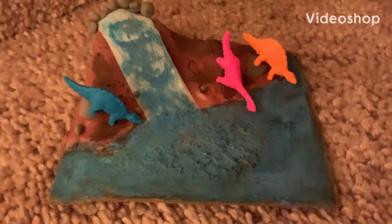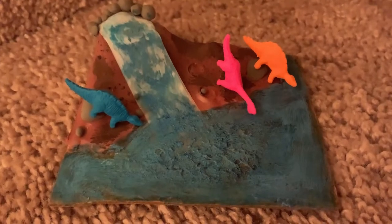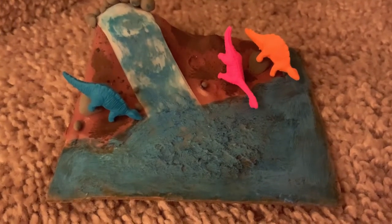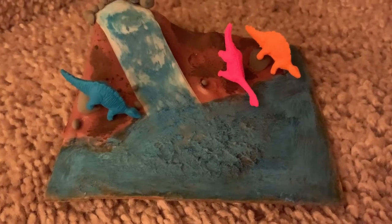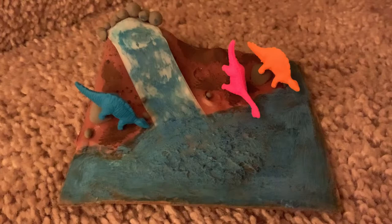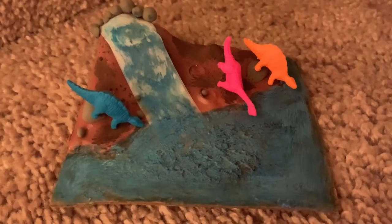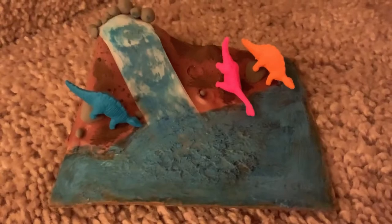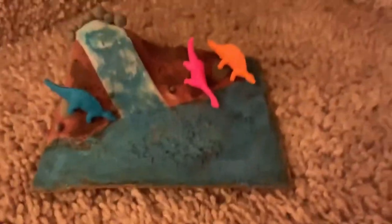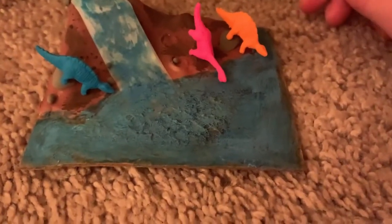Today I'm going to show you how to make this dinosaur diorama. It's really easy to do. This craft takes less than 40 minutes to make.